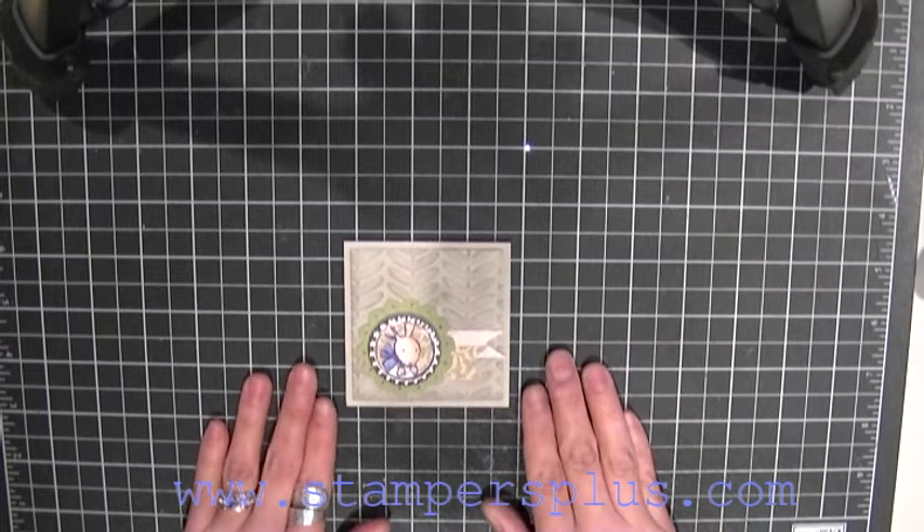Hi Stampers! It's Liz Holloway at stampersplus.com and welcome to Broadcasting Tuesday.